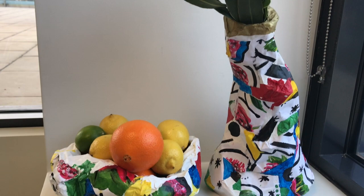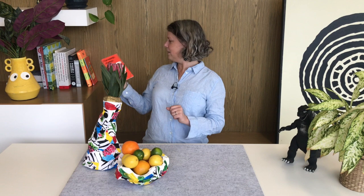Here's our Jenny Key-inspired fruit bowl! I also made a vase to hold a beautiful protea. I really like the bright colors mixed with the black and white — that looks really nice. What I learned from doing this was that I found it very hard to get the papier-mâché to stick to the netting, so next time I'd probably use PVA glue instead.